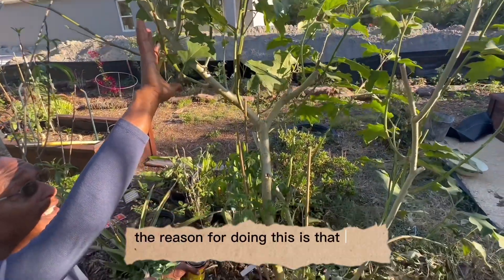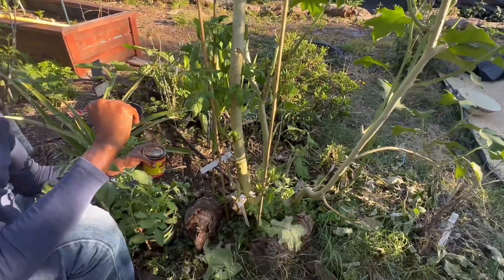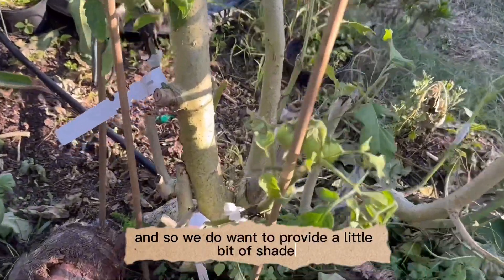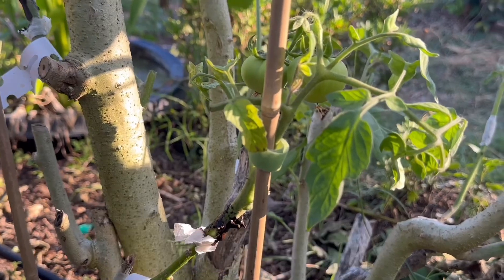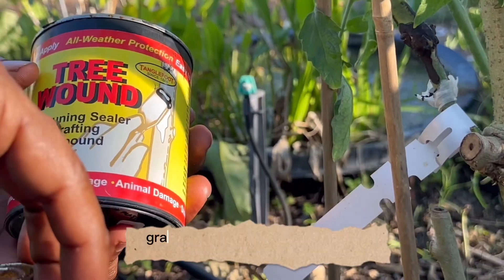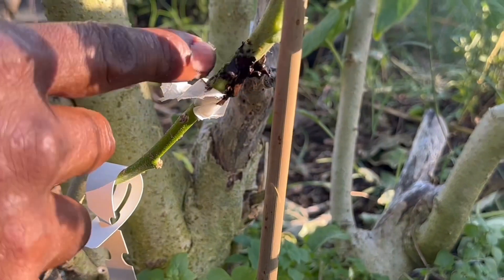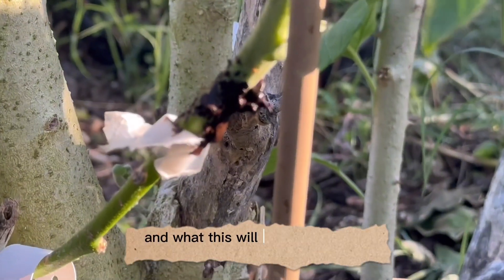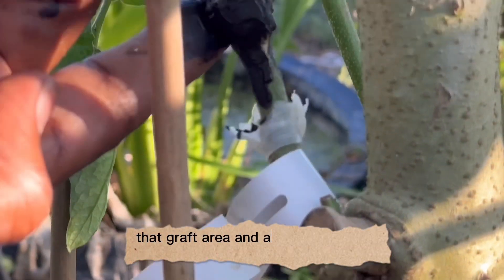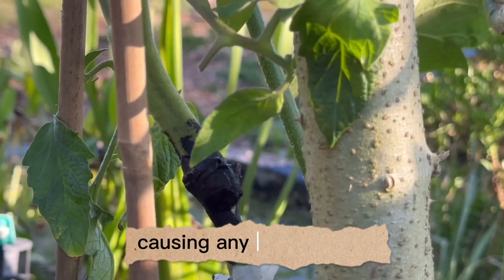The reason for doing this is that here in our zone, which is zone 9b, the summer and spring can be very harsh on our tomato plants, so we do want to provide a little bit of shade during the midday sun. We've also been applying the rooting grafting compound onto the branches at the grafting union, which will seal that graft area and allow it to heal better without insects or moisture causing any damage to it.